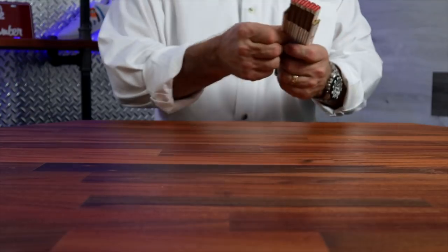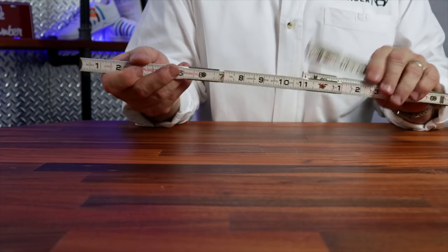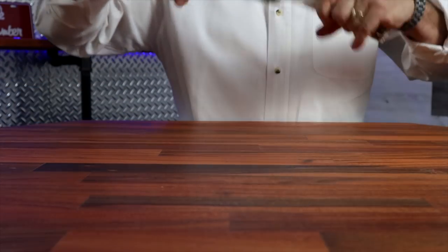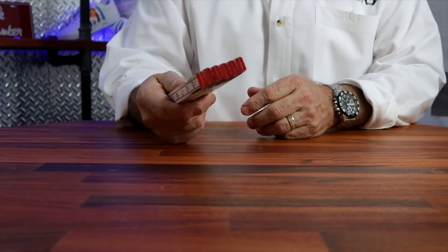Now I'm old school, so a tape measure to me may also be a stick rule. Old school plumbers like these — they come in handy. There are times this is the best tape measure you can have. This is something you may not need in the beginning, but later it's something you may want to throw into your tool bag.